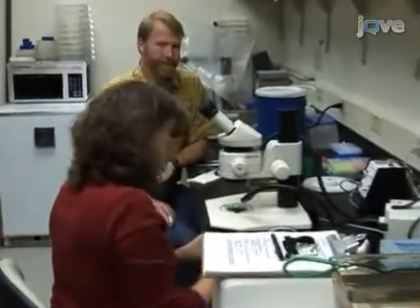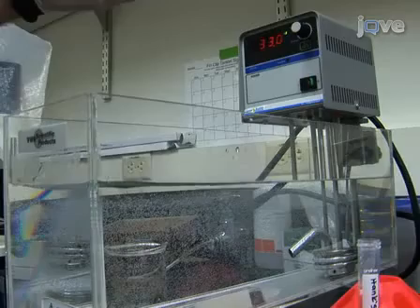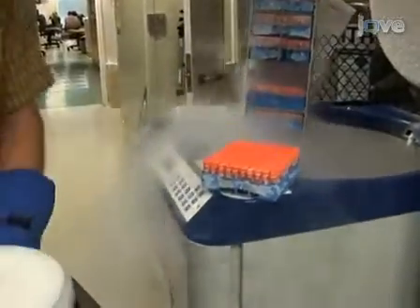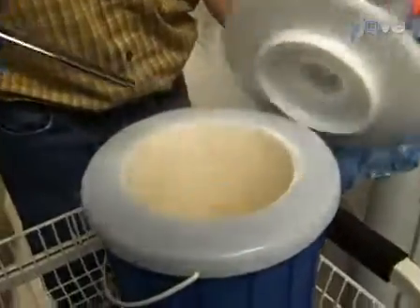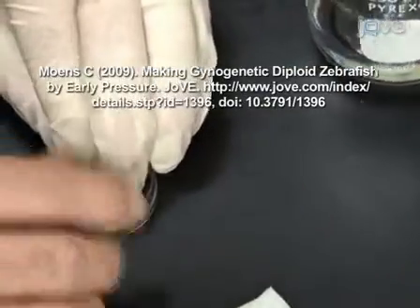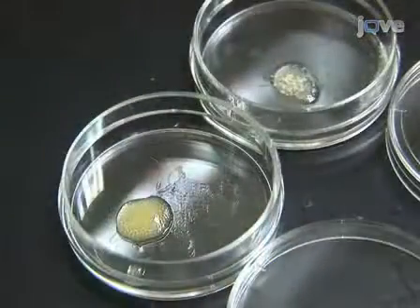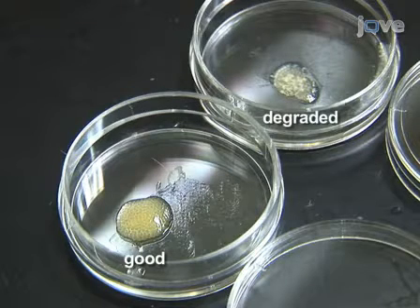In vitro fertilization using cryopreserved sperm works best with two people. One person squeezes eggs from the females while the other person thaws the sperm. Set a water bath to 33 degrees Celsius. Remove a cryovial from the liquid nitrogen freezer and transfer it to a liquid nitrogen-containing Dewar flask until it is ready to thaw. Squeeze eggs from anesthetized females into a 35-millimeter plastic petri dish. A good clutch contains more than 150 eggs that are uniform and yellowish; any white debris is indicative of degradation. If possible, try to obtain three clutches of eggs and combine into one dish. If three good clutches are not obtained within one minute of the first clutch, then proceed to the next step.